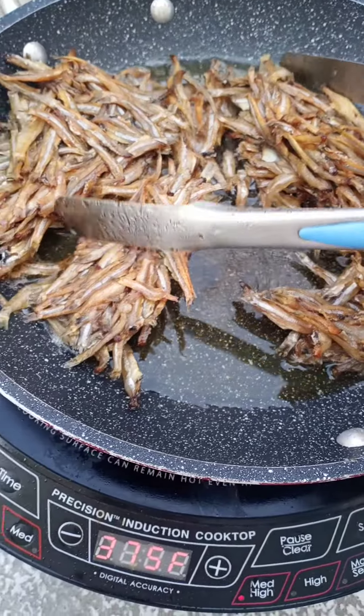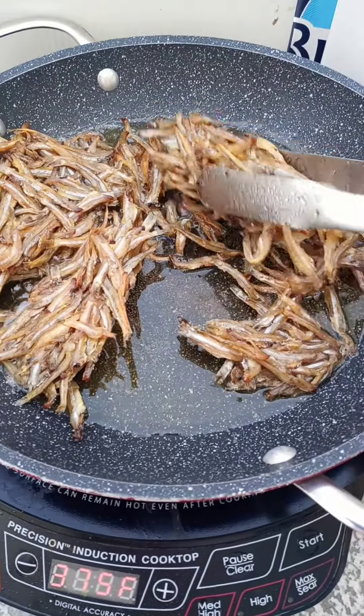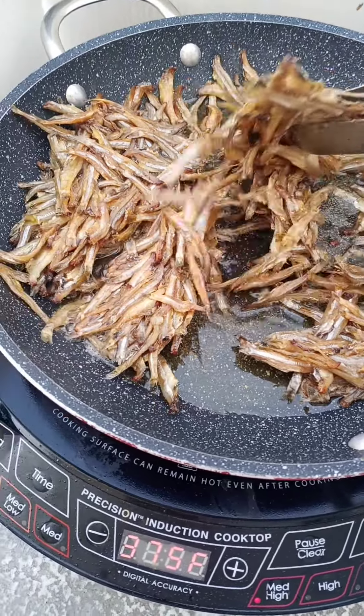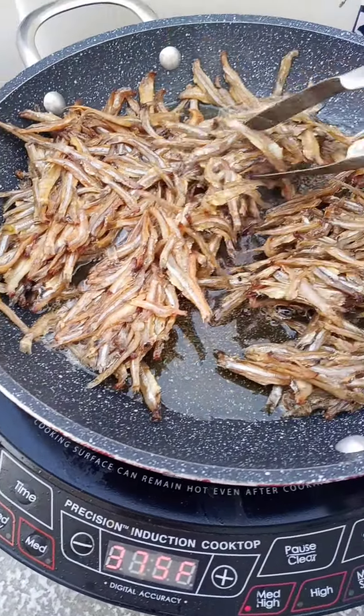It is good with just sliced up some onions and tomato. This is good for that.